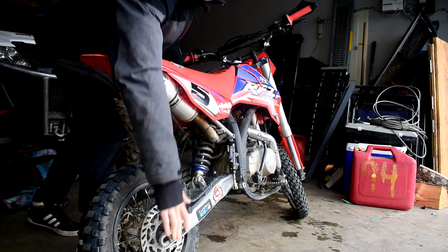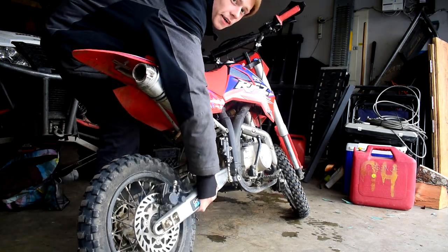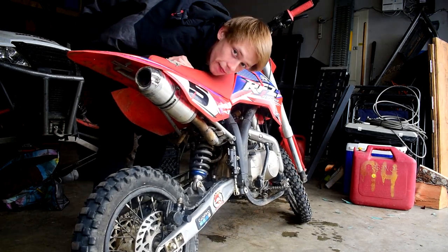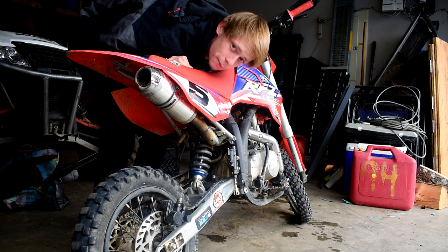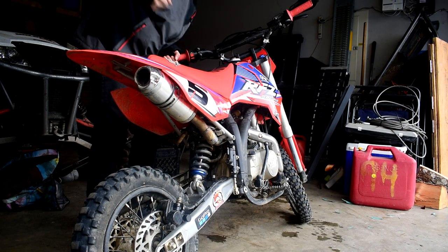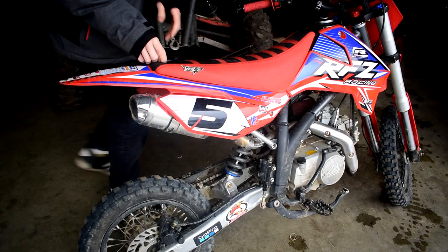If you guys are anything like me, I'm more than sure every time you go to move the bike you're always reaching down picking it up, trying to drag it around by the swing arm — and that's a pain in the ass to do every time. So we're gonna make it so you can grab it right from here, grab by the handle, and pick up the bike and move it around.